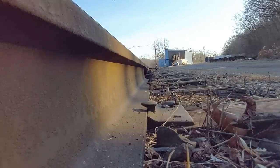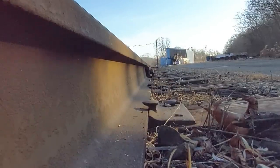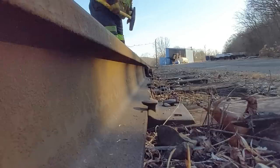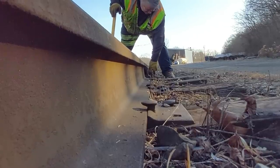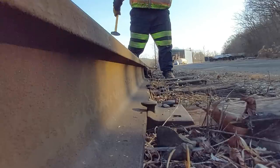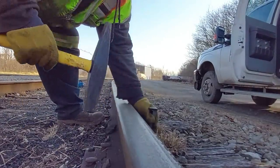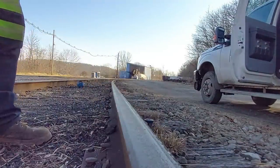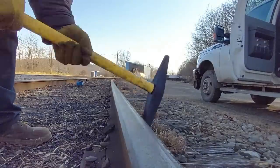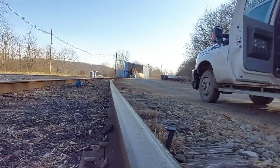That tie was shot. Sometimes these spikes don't go all the way right down against the bottom of the joint bar, so you've got to hit them in. When that happens, that's called heeling it in.